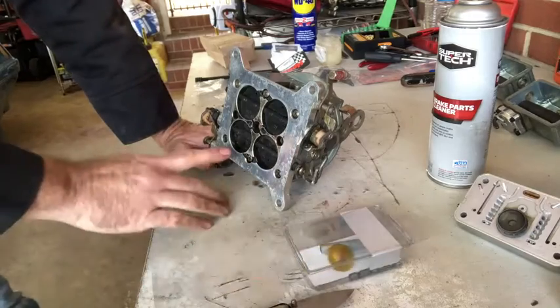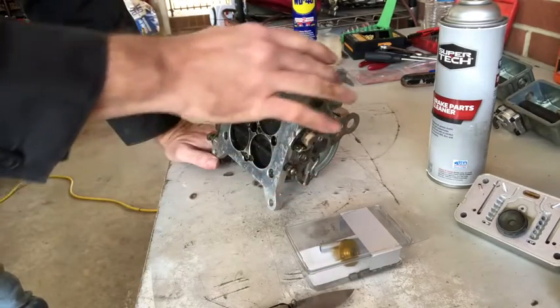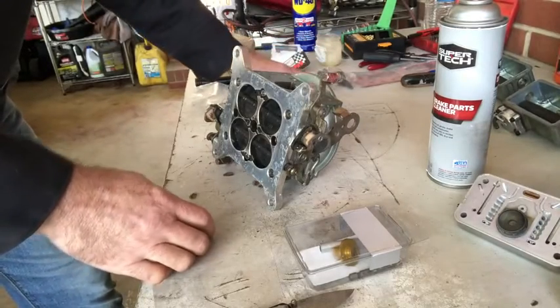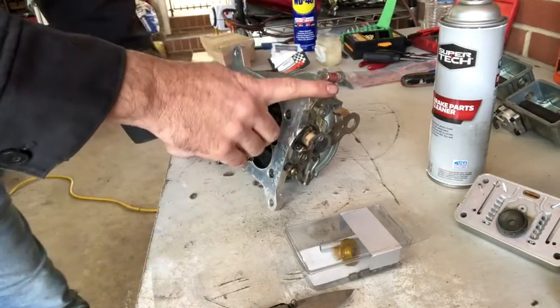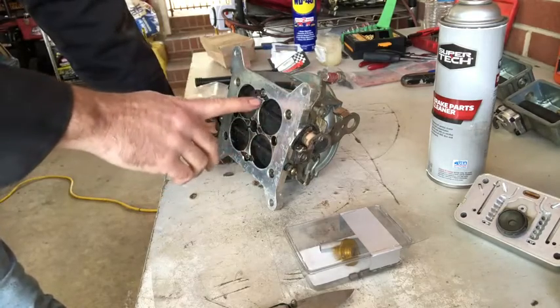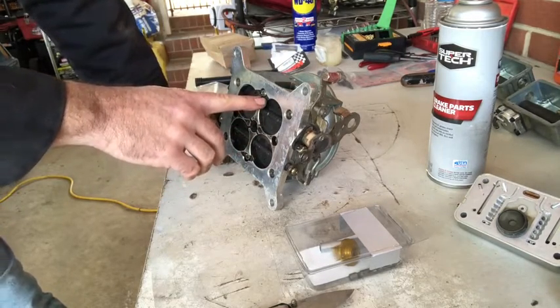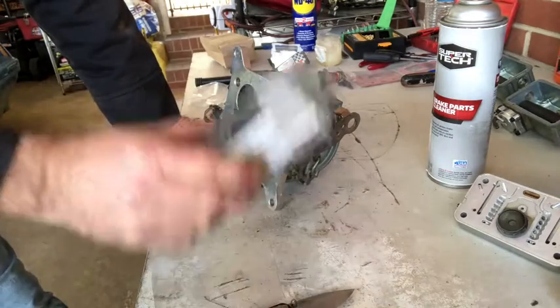Next we're going to make some modifications to the body. We're going to change out these arms to the more stepped-out arms that are set up for the 50cc accelerators. But first we're going to start by blocking off this channel, because we're going to be using a boost reference power valve.